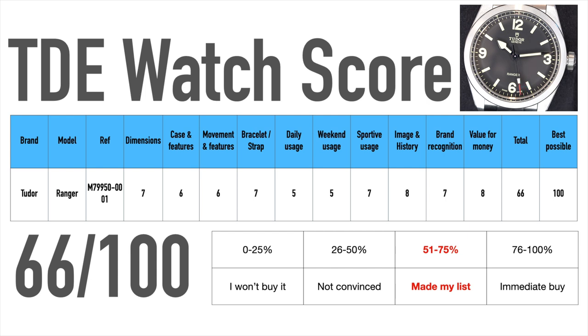The bracelet might be the best Tudor has released yet, thanks to the micro-adjustment and simple look many people were asking for. For daily and weekend usage this watch will be okay, but I could think of better alternatives with more features like a date, or more pop like a Black Bay. The watch will work well for sporting usage due to the great legibility and robust design. Image and history are very good, and Tudor did everything they could to make us aware of the significance of this piece in the North Greenland Expedition. Value for money is also great. All of that together gives the watch a total score of 66, and with that it made my list, but falls a bit short compared to alternatives, especially from the diver segment.